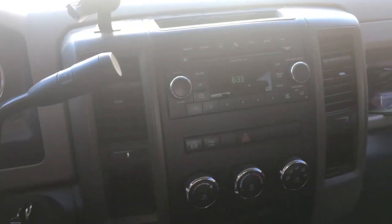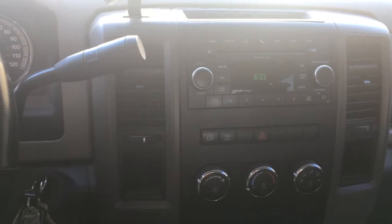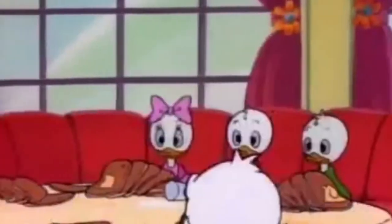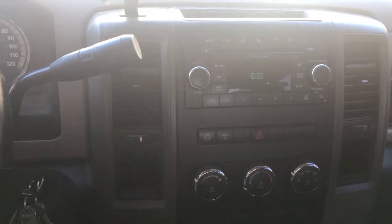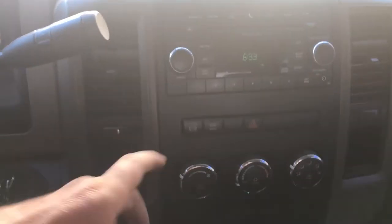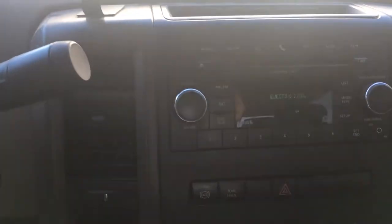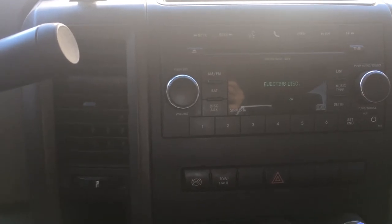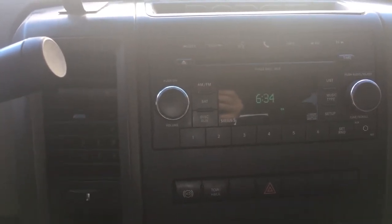All right guys, so here's the problem. I stuck a CD in my CD player and now my CD player won't give it back to me. Ice cream! I'm going to eat my ice cream! And I'm going to get my CD back. And just to let you know what it's doing, if I hit my eject button here, it says that it's ejecting. But obviously it's not. So if something's going on in there...